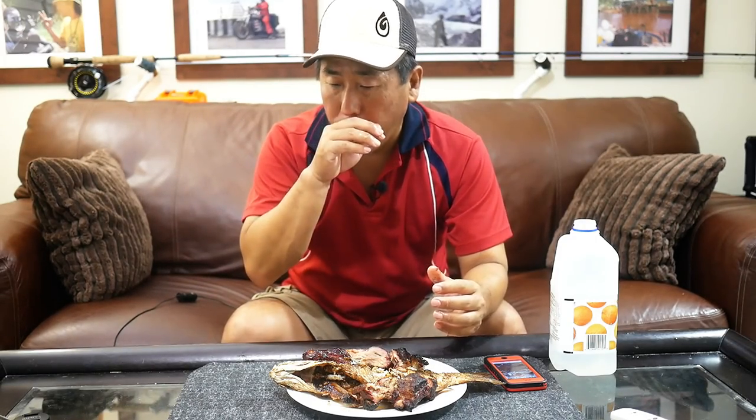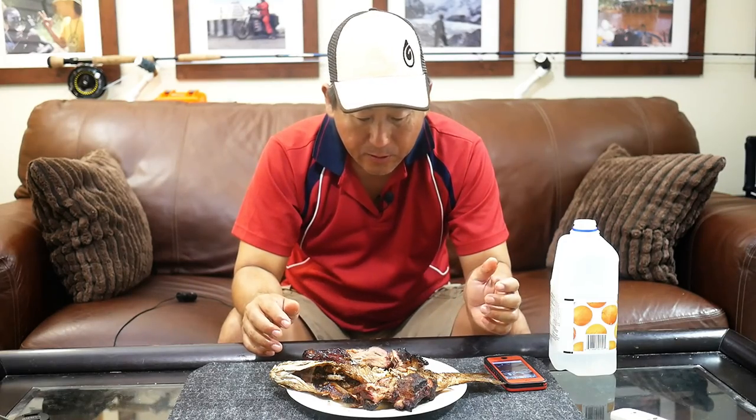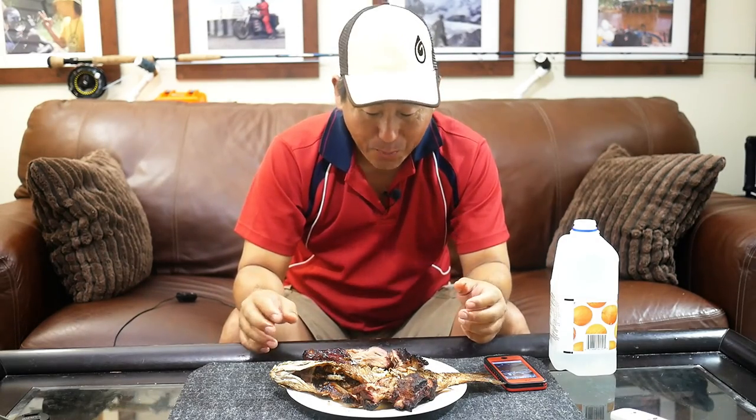Hope you enjoyed that — a true catch and cook, all in one day, start to finish. Hope you like the recipe and hope you like the finished product. I sure did. Thanks for watching and I will see you next video. Bye bye.